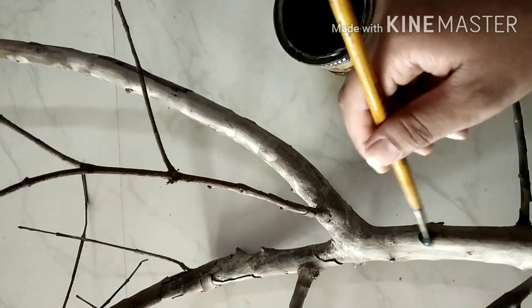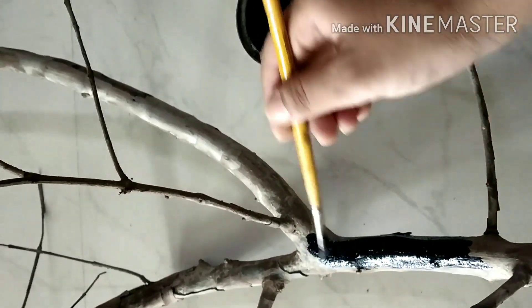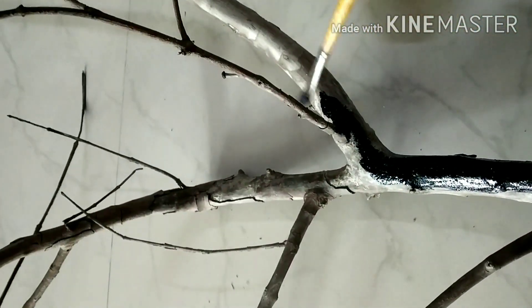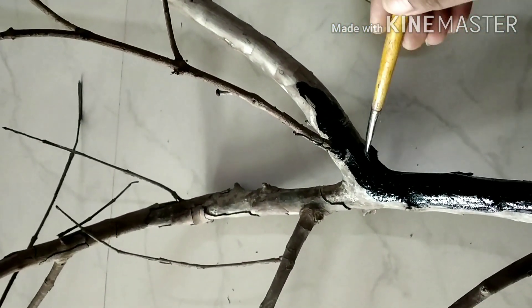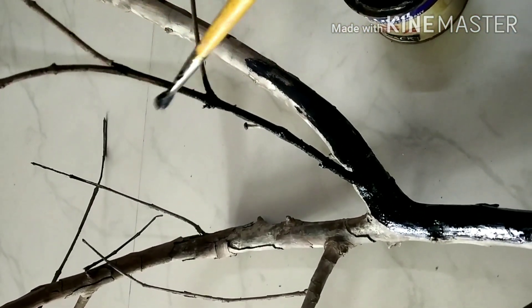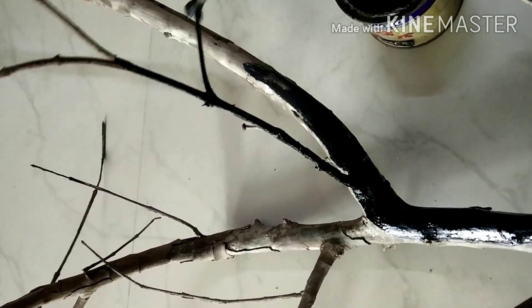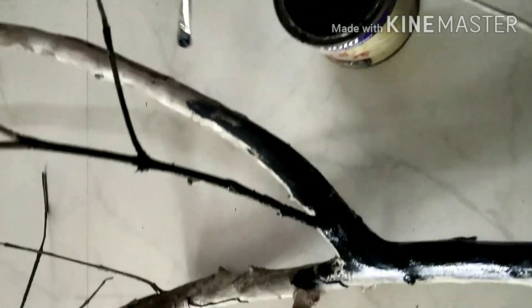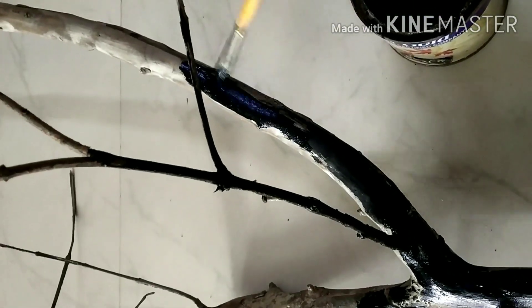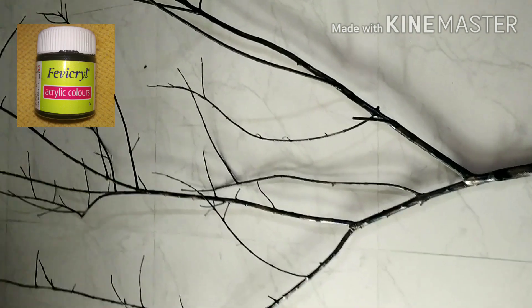Let's start to paint this dry branch black color, very carefully, and cover each and every part of it. This paint smells a bit, so please paint it in an open area. This paint will take a few hours to dry, so if you want fast results, you can go for acrylic colors.